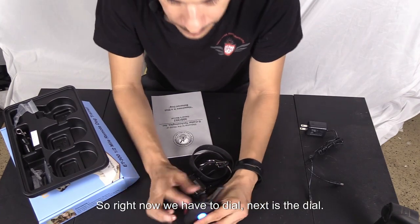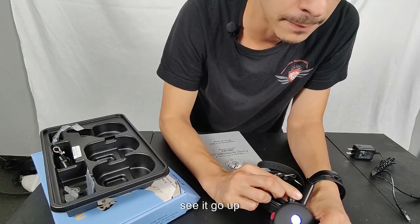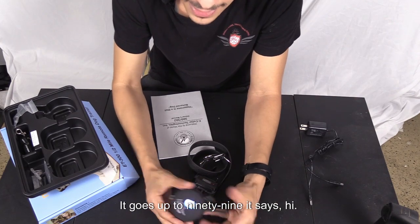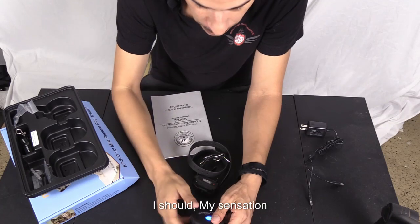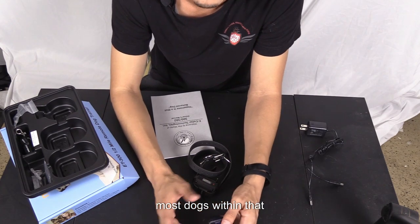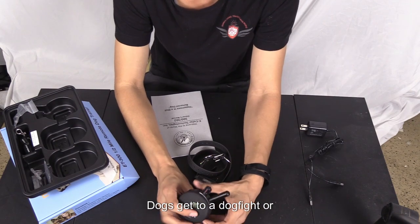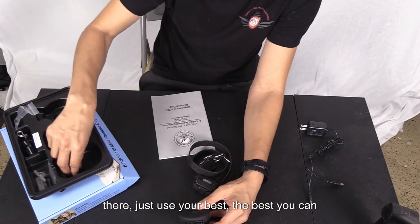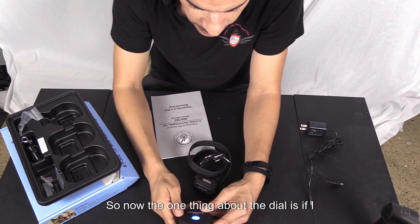The dial changes the number on the screen. It goes up to 99, and when it reads 'HI' that's 100. I've never felt it at 100 — my own sensation is between 17 and 20, and most dogs are within that range on a low setting. A high setting of 100 would be for a worst-case scenario: a dog fight, something in its mouth, or running away. Always speak to a professional before using.